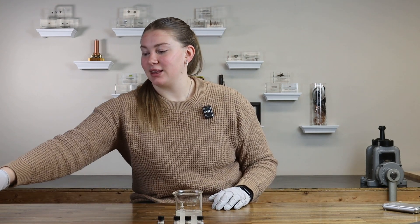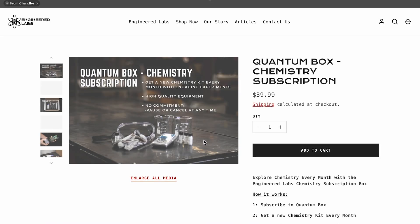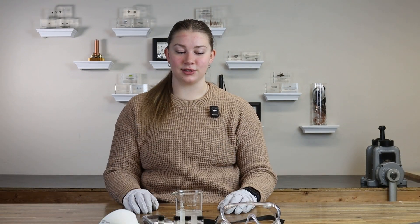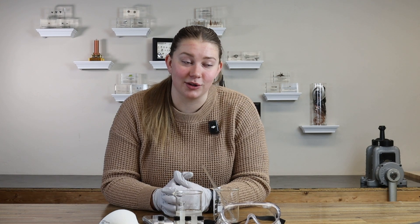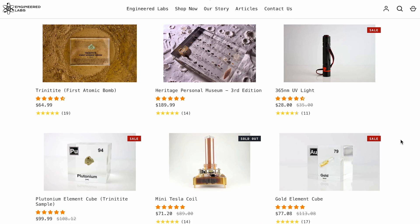If you want absolutely everything that comes in this kit, check it out on engineeredlabs.com for our Quantum subscription boxes. Guys, these are so cool. We'll send an experiment or two, maybe even three sometimes, right to your door — everything you need. Also check out engineeredlabs.com for other incredible gifts and trinkets and science experiments and everything in between. All right guys, we'll see you. I just sounded like a dad at a business meeting. All right, well, appreciate it. Bye!